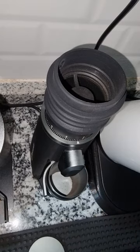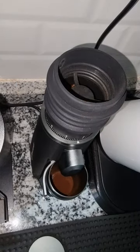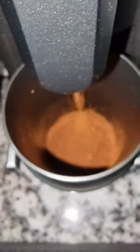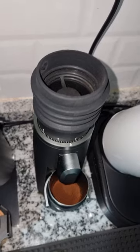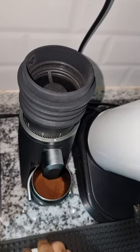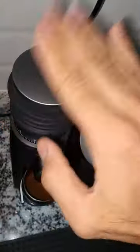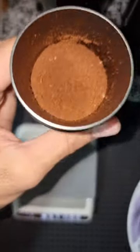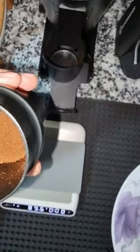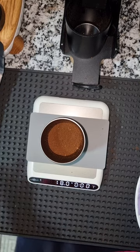I'll turn on the grinder and add the beans. Let's count how long it takes to grind them. The result is very fluffy, no clumping at all. Just tap on the bellows and that's it. The grind quality is very nice and fluffy. And that's 18 grams exactly — what you put in, you get out. No retention at all.